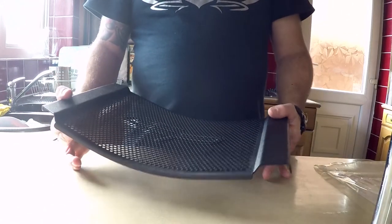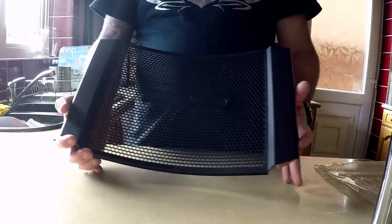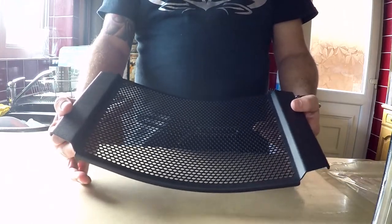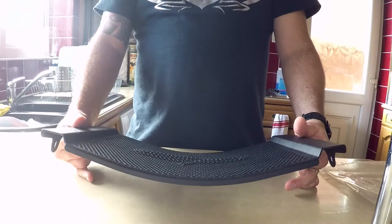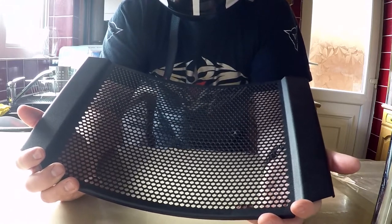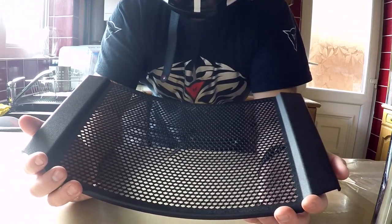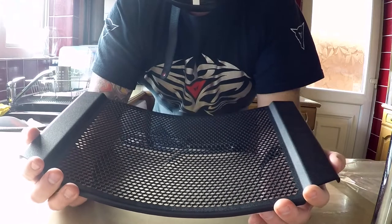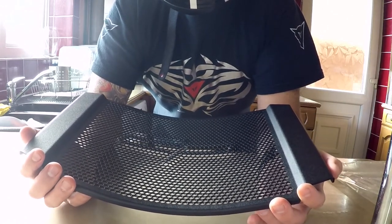It's a really well made, nicely finished product. The one thing Evo Tech do state is that because it's such a robust item, the honeycomb mesh can impede some of the airflow to your radiator. They say that if you're on a particularly warm ride, just monitor your engine temperature - if needs be, stop once in a while to let your engine cool down. This is more important if you're riding in countries or climates where the ambient temperature is a lot higher.